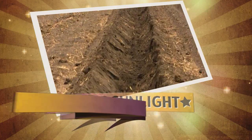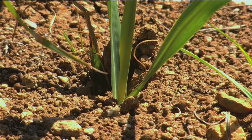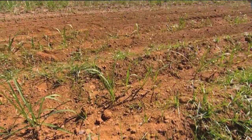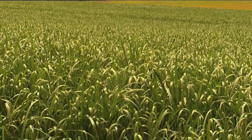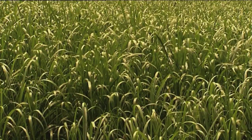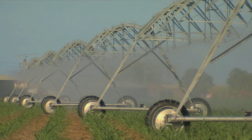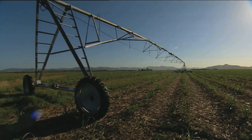Sugarcane needs strong sunlight, good soil and lots of water to grow. After a few weeks, new shoots grow from the buds on the joints of the sets and break through the surface of the soil. Up to 12 stalks grow from each set to form a stool of sugarcane. A crop of cane takes 9 to 16 months to grow in Queensland. In northern New South Wales, where it is cooler, it takes 18 to 24 months to grow.